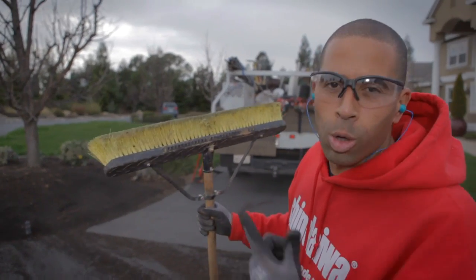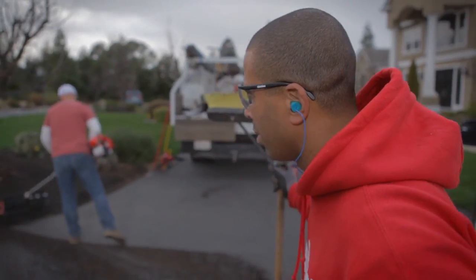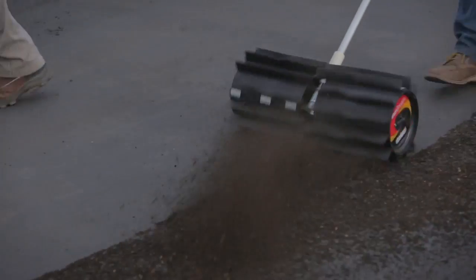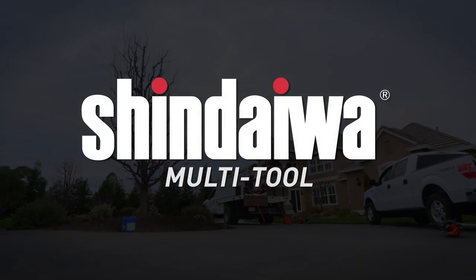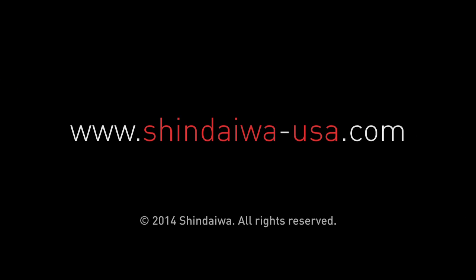So what you call old school versus the new school — it's yard work made easy. Let's go.